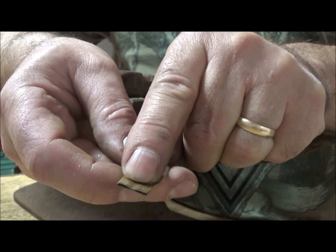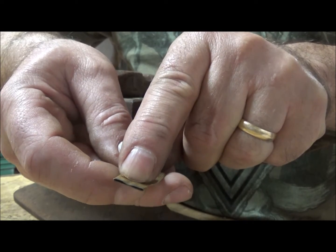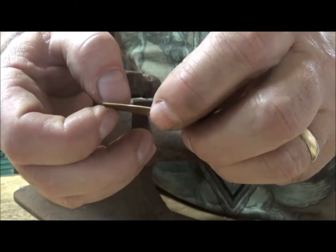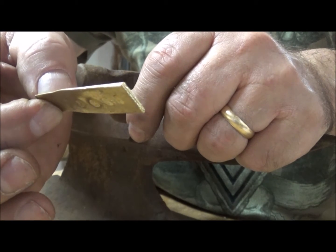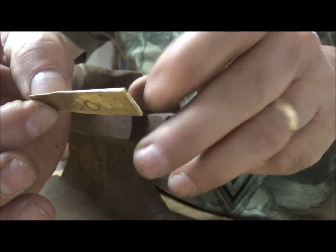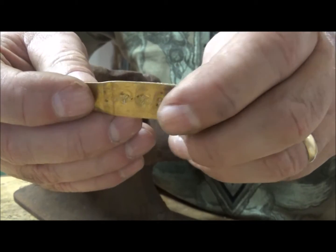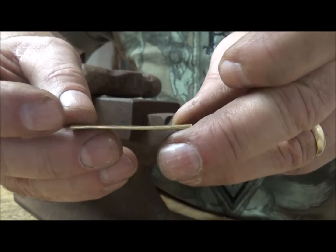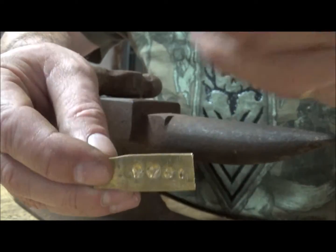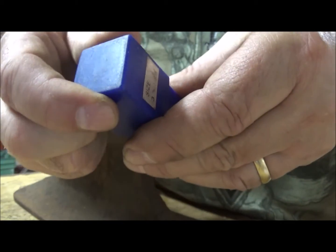Now all I do is drill a small hole in the very end of this casing, and I just hog ring that right to the chain of my trap, or the very back of my snare, or whatever I want to tag. Very cheap.